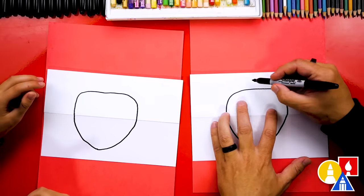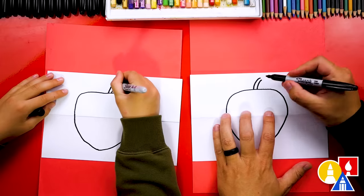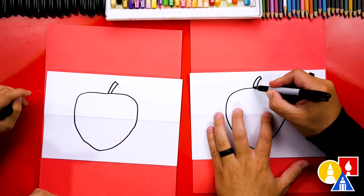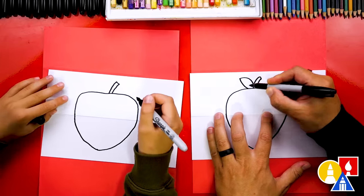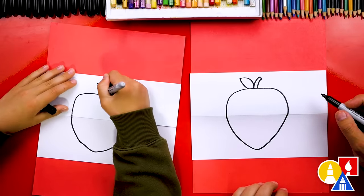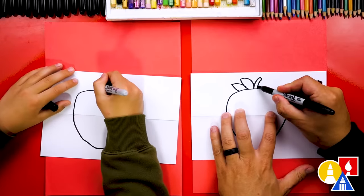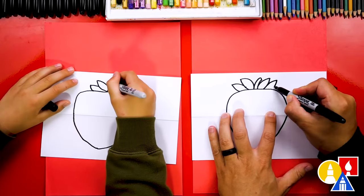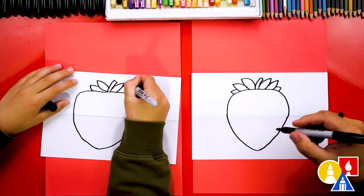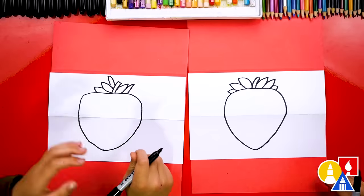Let's now draw the stem up here on the top. We're going to draw a curve coming out to the right, and we can draw another curve that matches right next to it, then connect those at the top. Now let's draw the little leaves sticking out of our strawberry. I'm going to draw another curve coming out this way and then curve back in. We need to add more leaves — you could add as many little leaves as you want, or even fewer. Now it looks more like a strawberry.